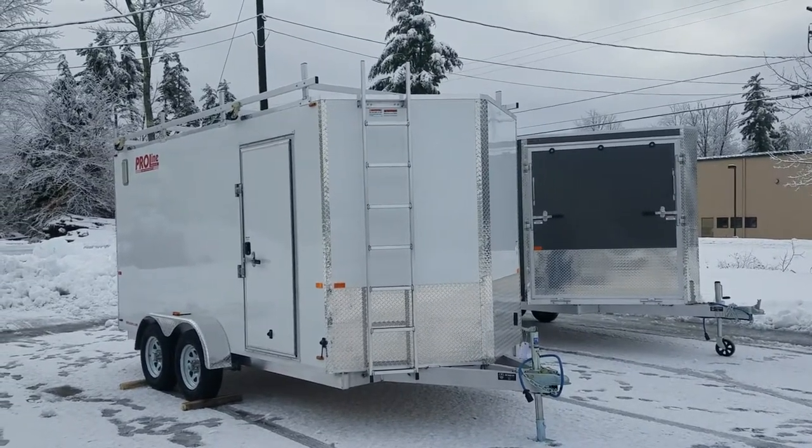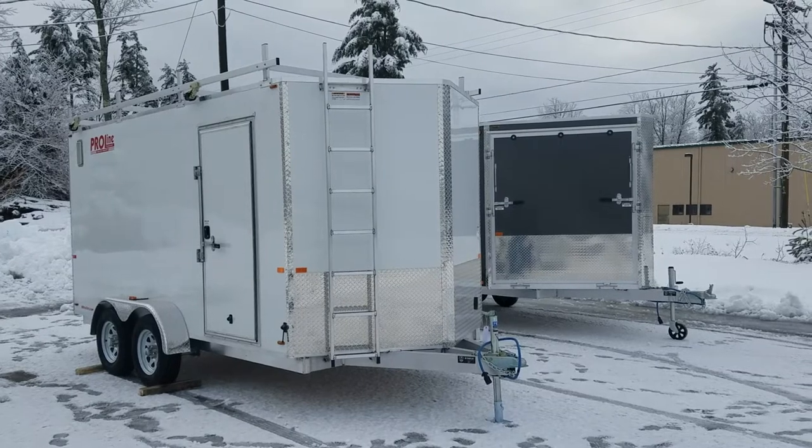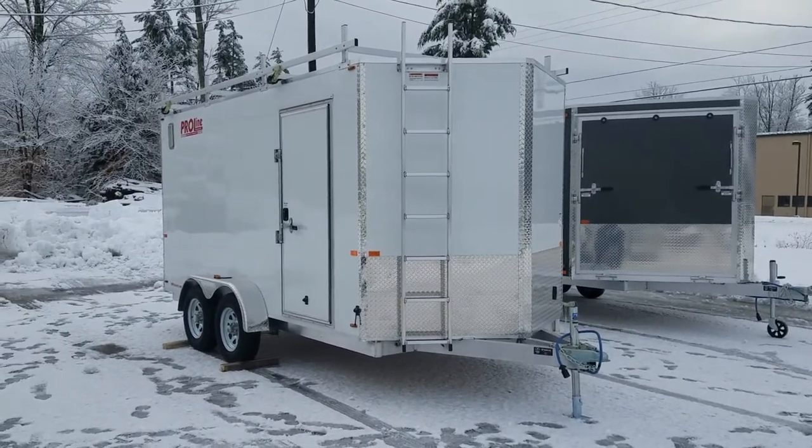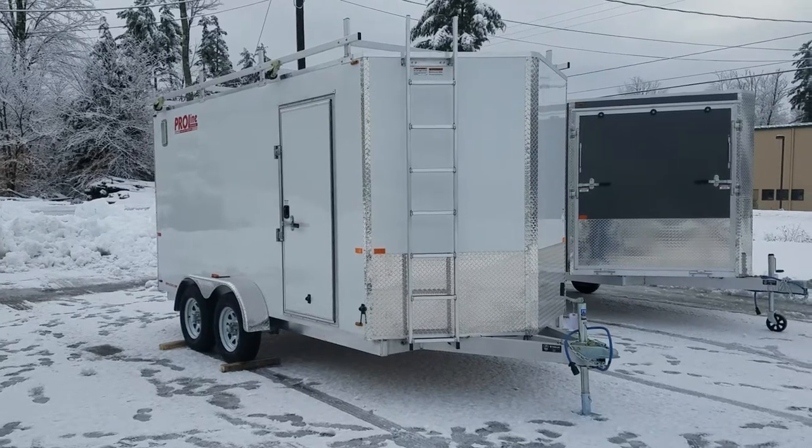Hey guys, it's Aaron over at ProLine Products here in Milton, New Hampshire. Snowy day, but we got two trailers headed out the door today. First one I want to do a little walk around with you is a 7x14 construction trailer.